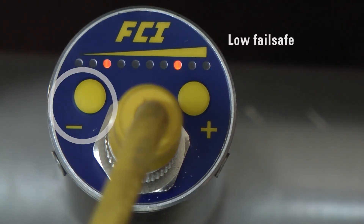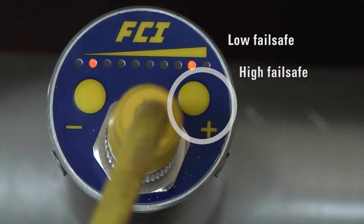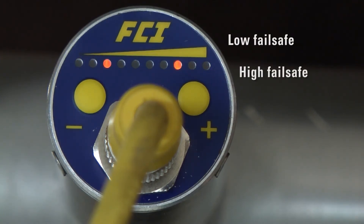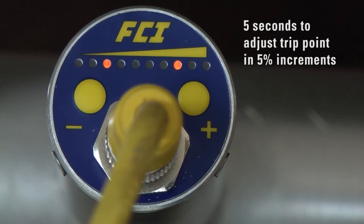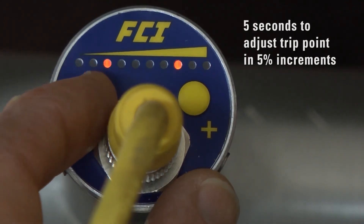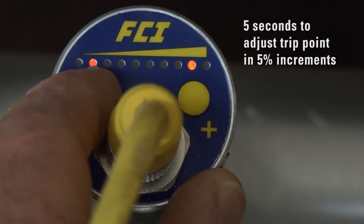Momentarily press the minus button to exit with a fail-safe low — that is, relay de-energized in the alarm state — or the plus button for fail-safe high, that is, relay de-energized above the trip point. The default alarm setting in this mode is 30% of the range. However, the operator has 5 seconds to adjust the trip point in 5% increments, either up or down, using the buttons.